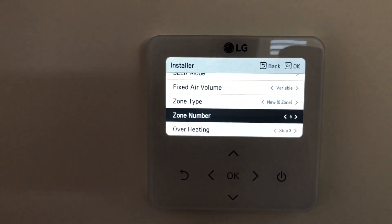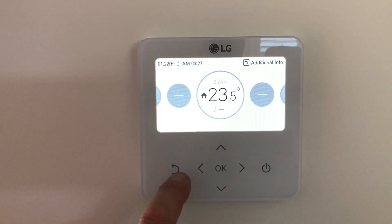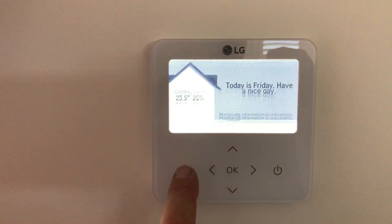That's how you get the zones working on the new controller. Bit painful if you don't know how, but once you know how, all good. Thank you. Well, there's another how-to with Fully Air Conditioned setting up your LG controller. Hopefully we'll do some more videos soon.